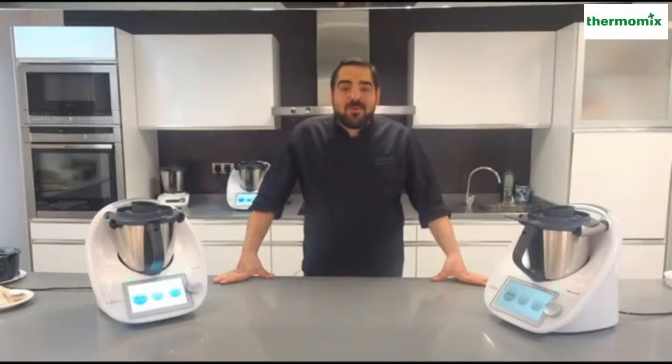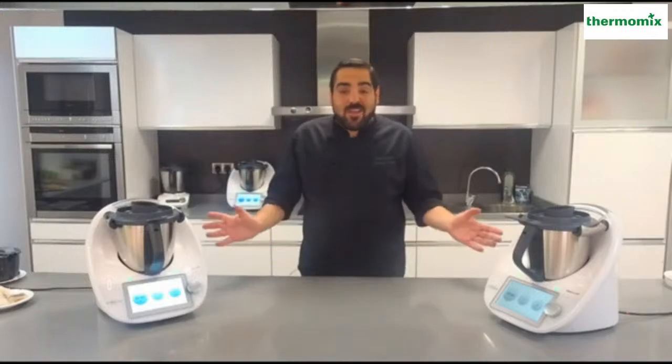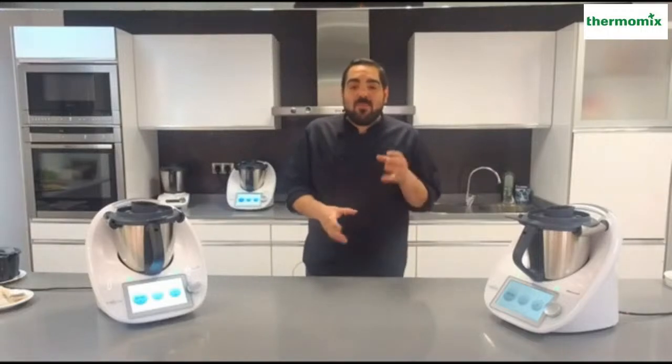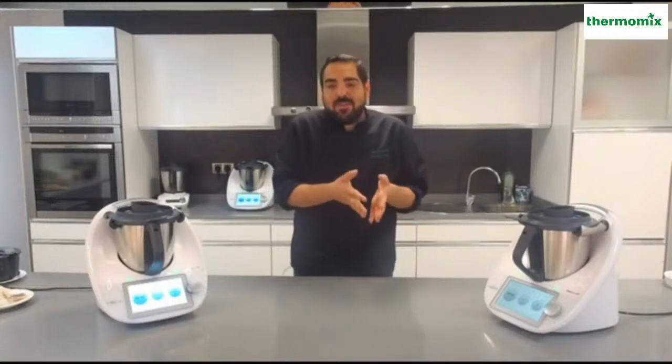Buenas tardes a todo el mundo. Bienvenidos un día más a una nueva clase de cocina con Thermomix. Hoy hemos preparado una clase muy especial. Estamos inmersos en la cuaresma, nos quedan ya poquitos días para empezar la Semana Santa y hoy lo que quiero enseñar son las recetas más típicas para esta fecha. Entonces hoy queremos enseñaros cuatro truquitos y cuatro cositas para que podáis elaborar esas recetas tanto en cuaresma como en la Semana Santa.